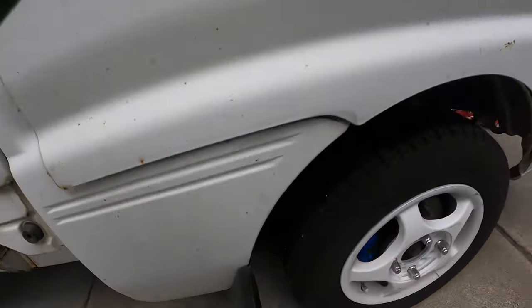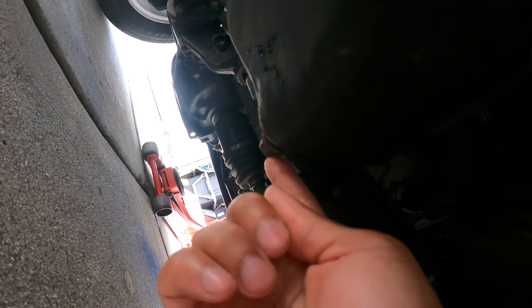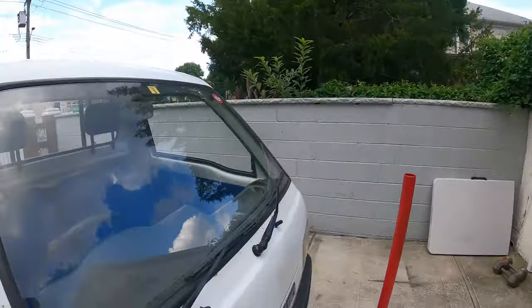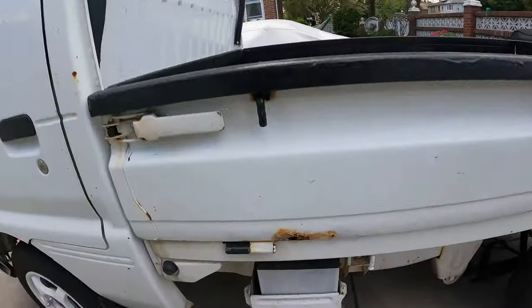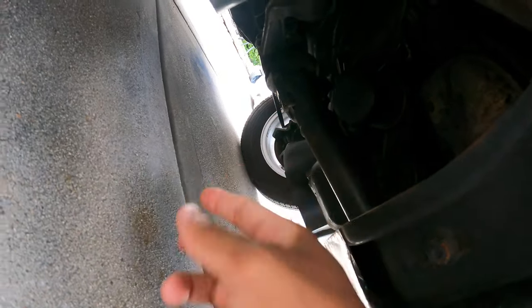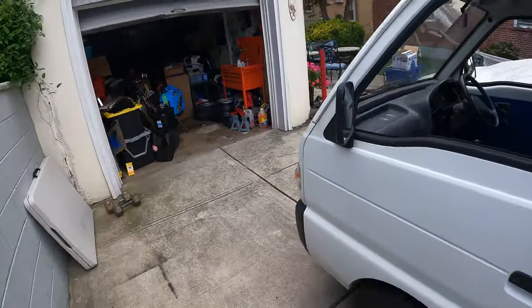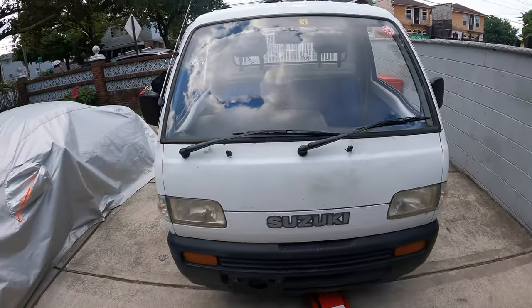I've never changed one on a Carry, but it should be pretty similar to every other truck. On the driver's side, the drain plug is right here. And then on the passenger side, you're able to see the filter right where the battery is, right there. So you don't really have to jack it up. I'm going to do it just because I have a jack. But if you ever were to get stranded, I think you'd be good without it. It's probably going to be a short video.